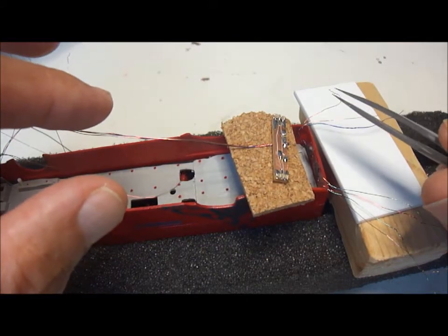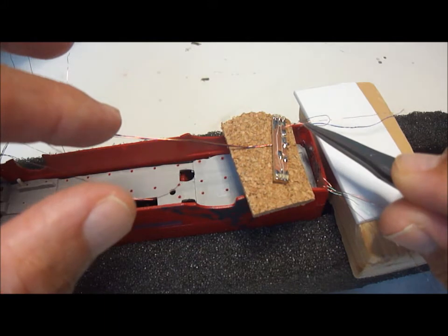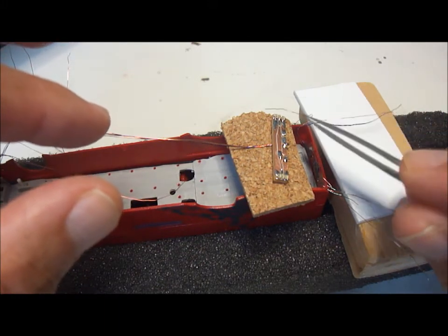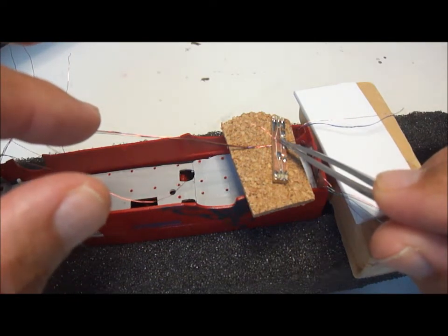The wires from the roof lights will now be connected to the copper clad, so they'll need trimming, tinning, and then soldering to the copper clad in their right positions.